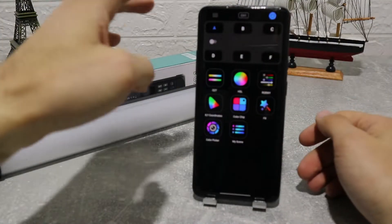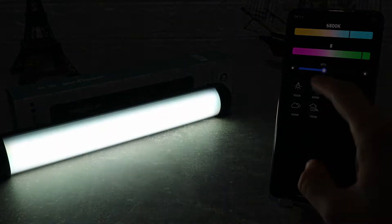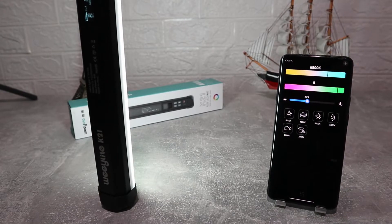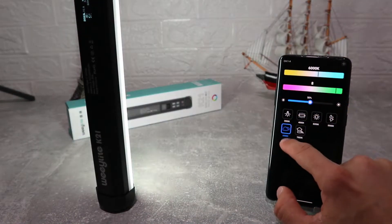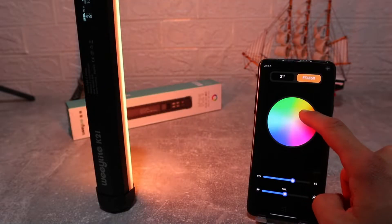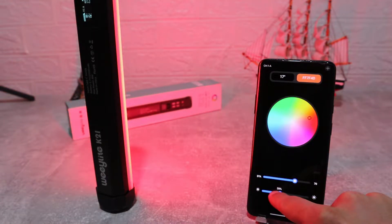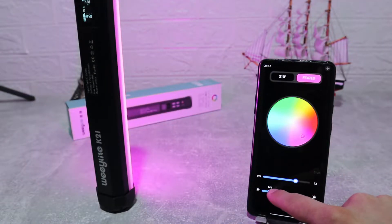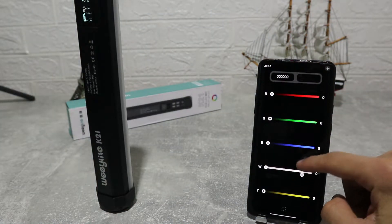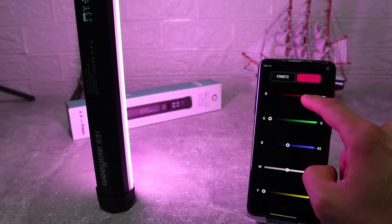The first option is an expansive CCT, or correlated color temperature, range of 2500 to 8500K to deal with ambient light, match other fixtures, or produce creative effects — and you can change the brightness from 0 to 100%. Next, we have HSL for hue, saturation, and lightness levels, where we have a spectrum of different colors to choose from and control the levels and the amount of light you want to emit. After that we've got RGBWY, which stands for red, green, blue, white, and yellow — basically how much of those colors you want on your light.